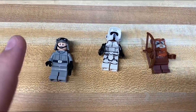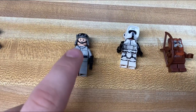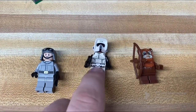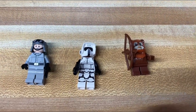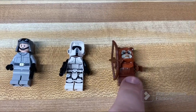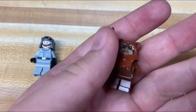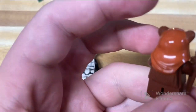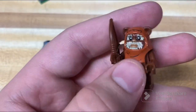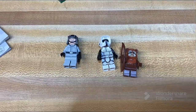For being as bad of a set as this is, it does have some decent figures — the AT-ST driver, with unfortunately no leg printing, a scout trooper which is always nice to see with great hit printing and detail, and of course Wicket the Ewok, who we don't see all too often and has some nice printing on that molded piece.